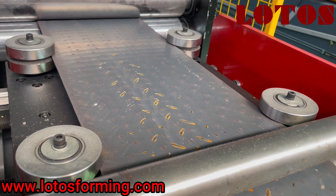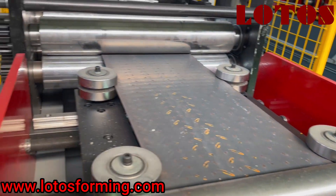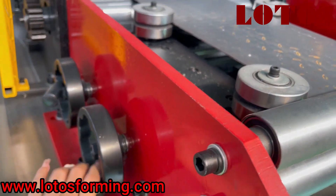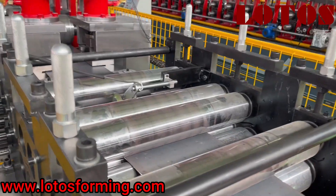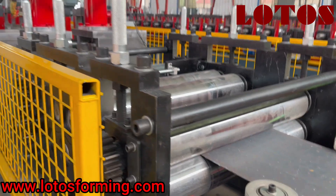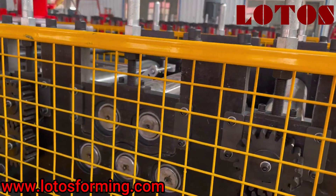The material width can be adjusted using these four side rollers — you only need to turn this handle. Then we can check the leveling unit. This is a pinch roller. The leveling unit is combined with five-roller leveling.